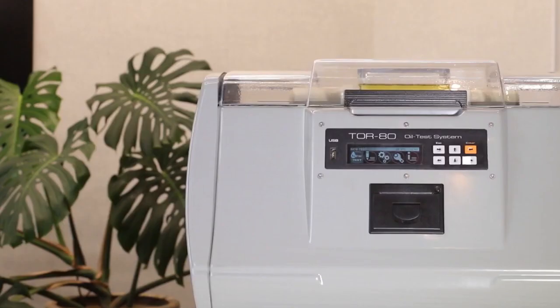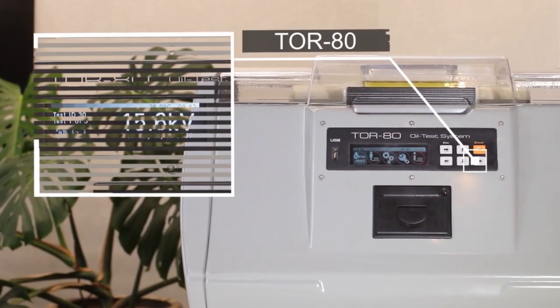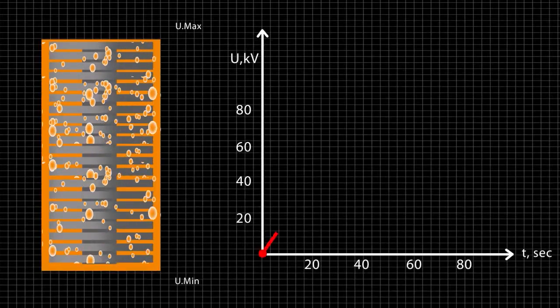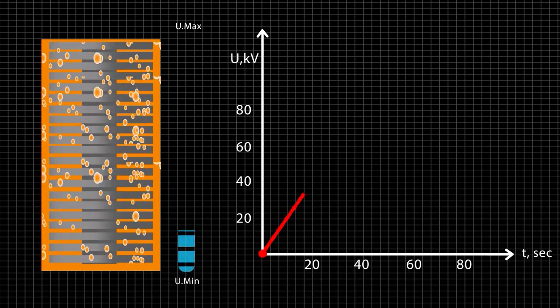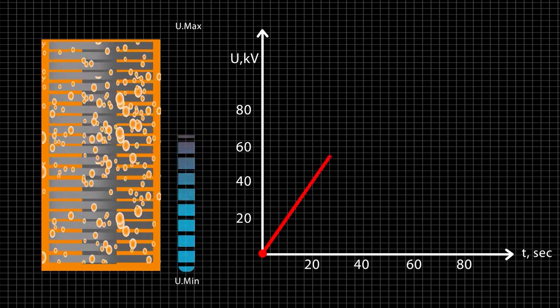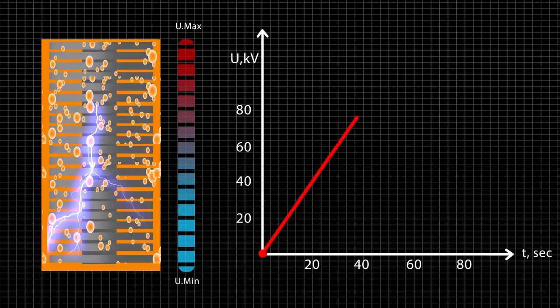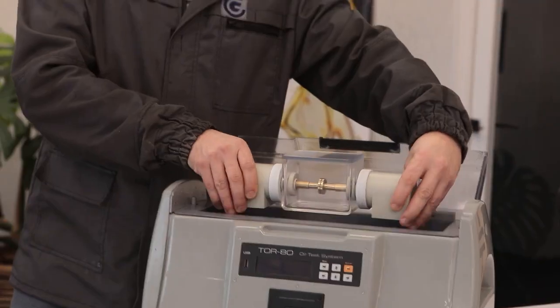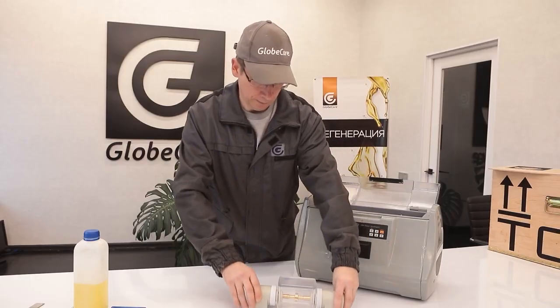It operates by gradually rising voltage on the secondary winding of a high voltage transformer from zero to a maximum value, or to a value at which a dielectric breakdown occurs. The high voltage cutout time after breakdown is less than 4 microseconds. In this, TOR80 surpasses all similar devices in existence.